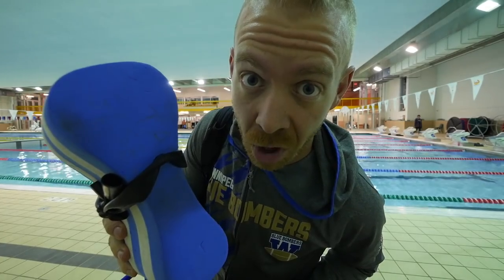Morning Trainiacs. You are using your pull buoy wrong. I know this for a fact because I use my pull buoy wrong, and I use my pull buoy the way most people use a pull buoy, and that tends to be a lot. So unless you have a swim coach that is really anti-pool toy, odds are you're probably using your pull buoy wrong.